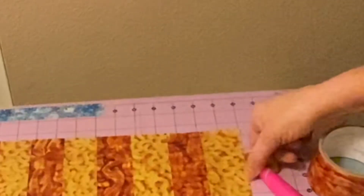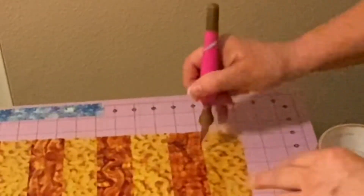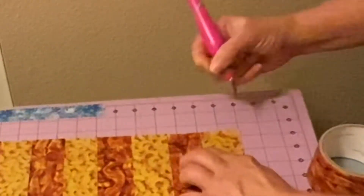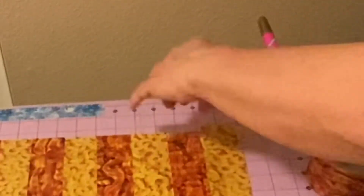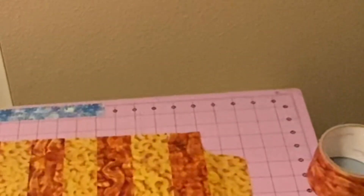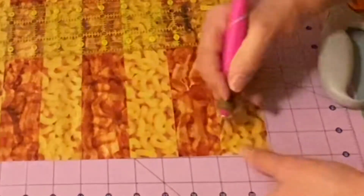Now we're going to do our corner cuts. We know where the corners are, so I do a little bit of a slant cut there — it just helps the piece fold so you don't have anything sticking out on the ends. If you find it easier, you can flip your piece over and cut from the other side.